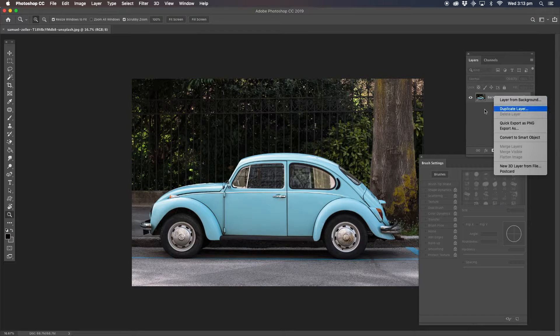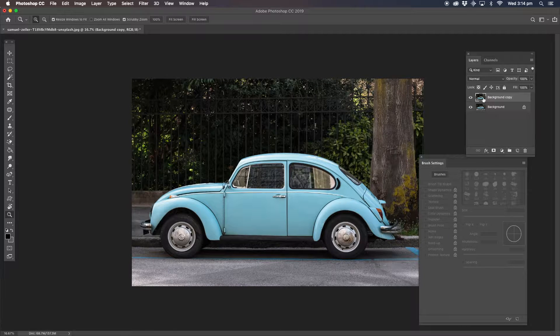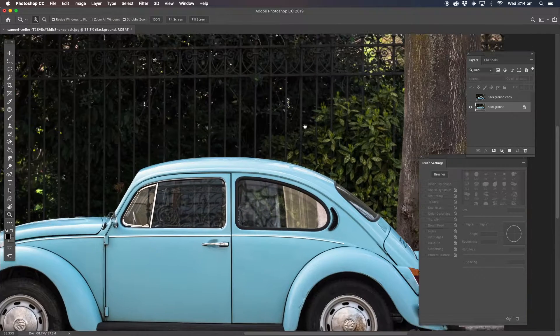First thing we're going to do, we're going to duplicate the background layer. Now we're going to hide the background layer — the new one that we just put down. We're going to cover this area and this area, both sides of the car. Basically what we're going to be doing, we're going to cut out the car and manipulate it and put it back into this background.